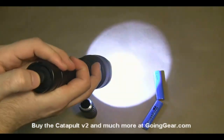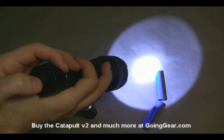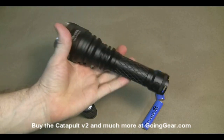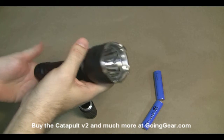It has a forward switch, so you have momentary activation if you want it, and obviously if you click it all the way it'll turn it on. You can see it's kind of a beefy light — really good feel in the hands, nice and durable, so you don't have to worry about doing any damage to this thing with just regular use.